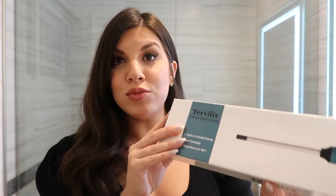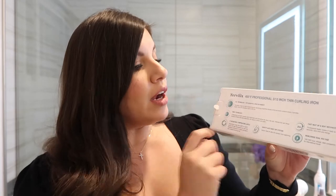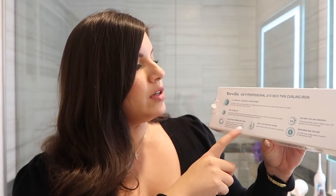So like I said in the intro, today we are going over the Turvex 3/10th inch thin curling iron. I'm super excited — I don't have anything like this in my collection. Before we start curling our hair, I wanted to go over a couple of details. It does go up to 450 degrees Fahrenheit, with a temperature range from 250 to 450 degrees. What I usually do is start on one of the lowest settings and see how my hair can handle it, and if it can handle the heat, I crank it up a bit.